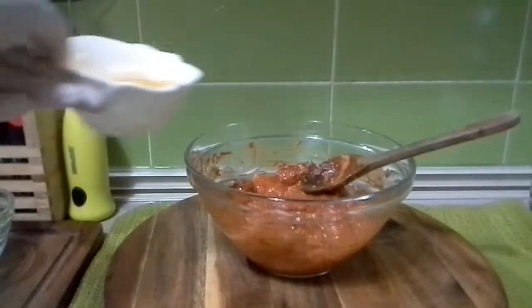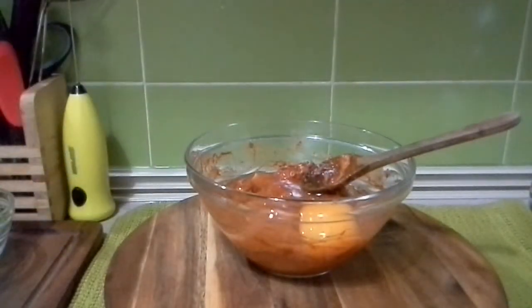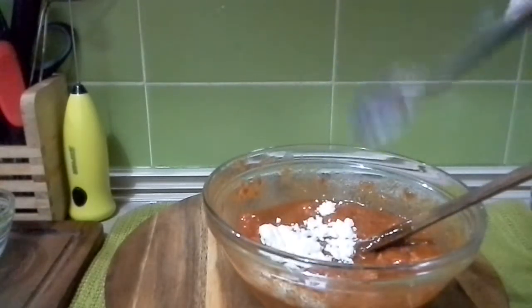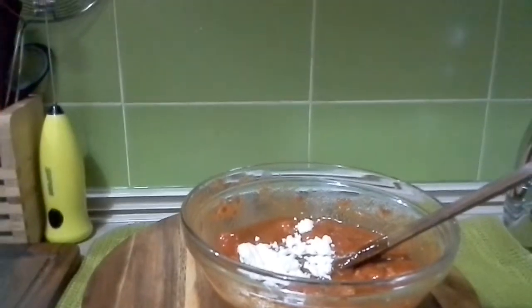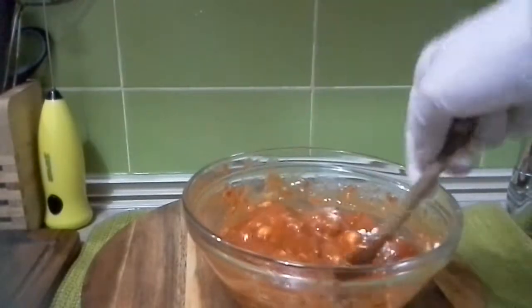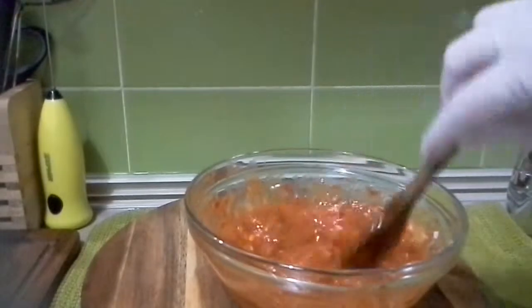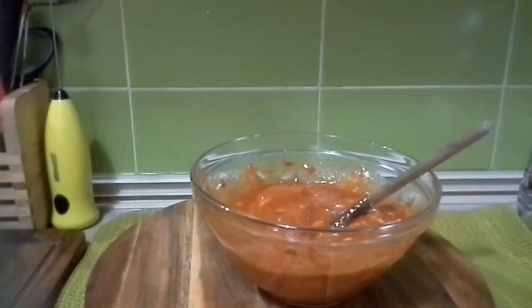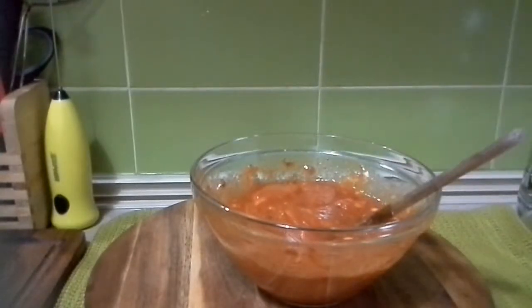Now this is very nicely coated so I'm going to add in one egg and mix this all again. Now this is all well incorporated but I forgot to mention in the ingredients — that is one teaspoon of cornstarch. So I'm going to add that one teaspoon of cornstarch; I've also mentioned it in the notes and in the ingredients down below in the description. We're going to leave this for around 20 to 25 minutes, or half an hour, to let all the spices soak in, and then we're going to fry it.